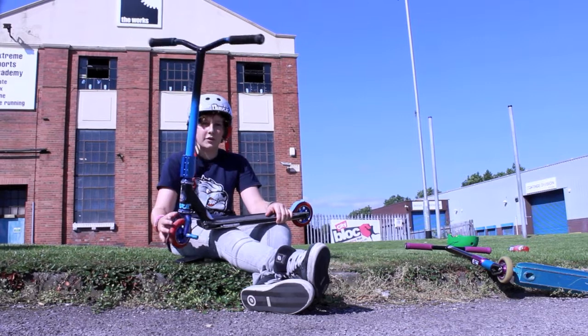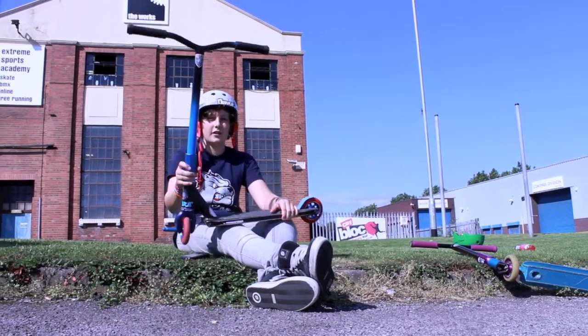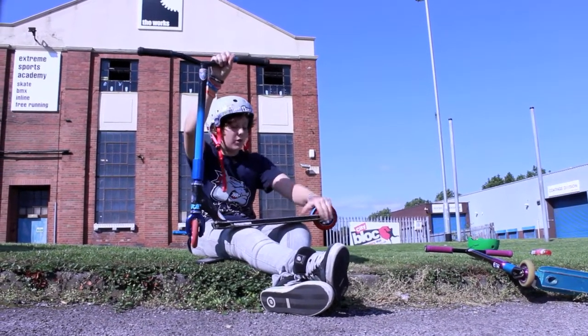Alright guys, Josh and NJ from Mutt Scooters. I'm going to do a scooter check — start from the top, go to the bottom.